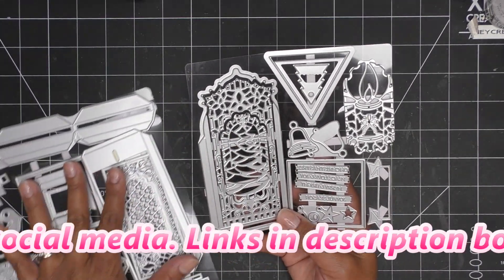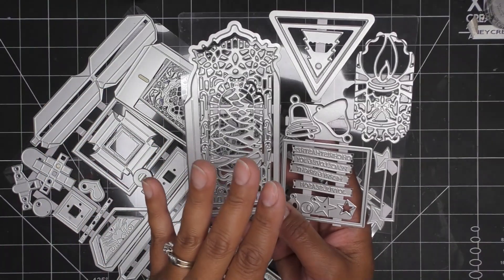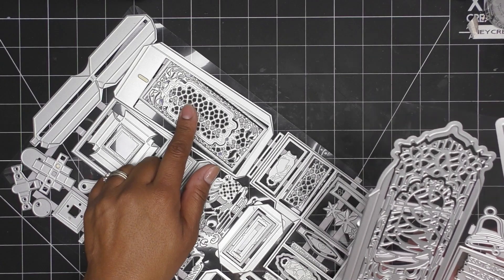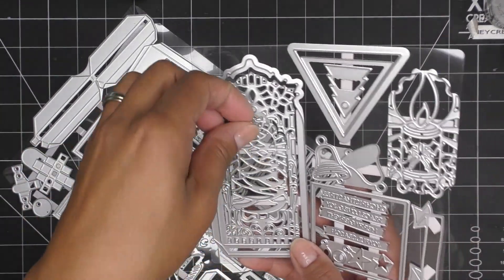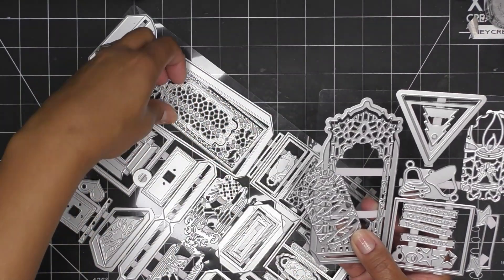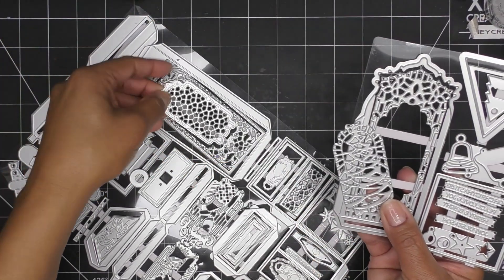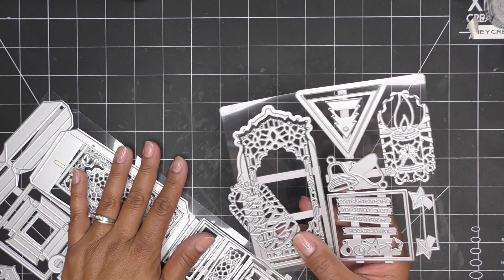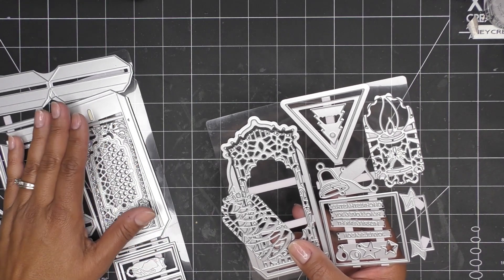I have this other larger die set here that can mix and match with the Eternal Love Lantern. If you have that, you can definitely add this into the repertoire. They have the same kind of design shape — this one has a Christmas theme, and the other has more of a love and everyday theme. They are the same shape, so you can mix and match. These were sent free of charge for my review, all opinions are my own, and any links in the description box will be affiliate links.